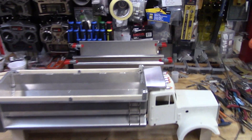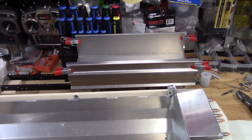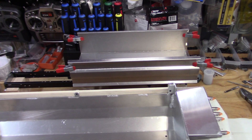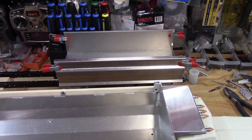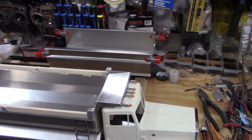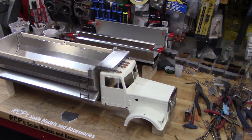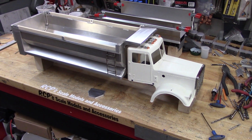On to the next — I've got two standard style King Hauler beds to build this coming week. I'll finally take a day off since it's been a bit of a grind. Now that this one's done, I'll take a day or two off and then fly at it again. Thanks for watching.